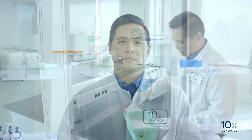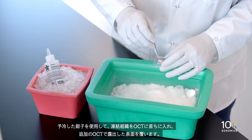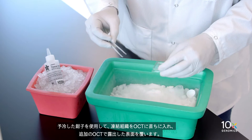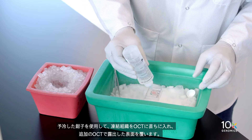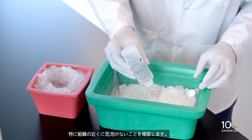Now we can OCT embed the frozen tissue. Using pre-cooled forceps, immediately place the frozen tissue into the OCT, covering any exposed surfaces with additional OCT. Confirm there are no bubbles, especially near the tissue.